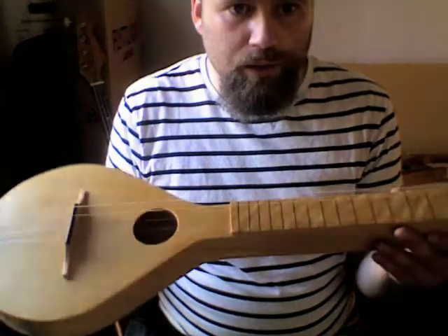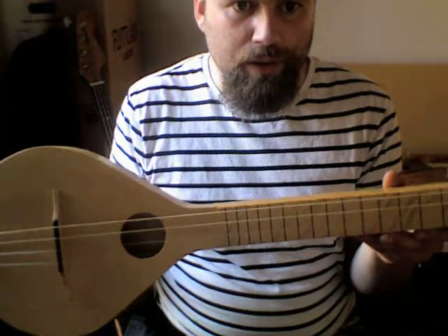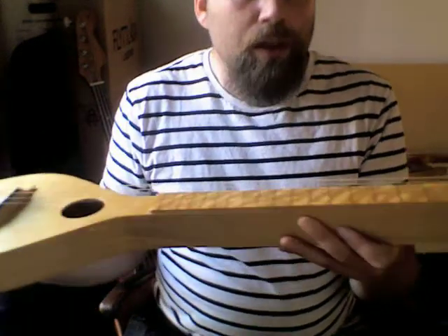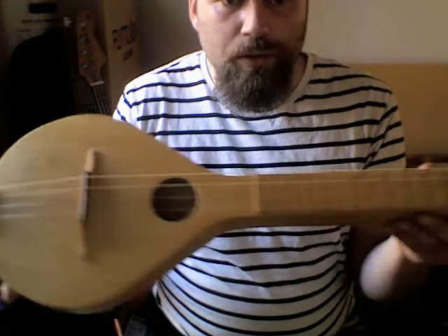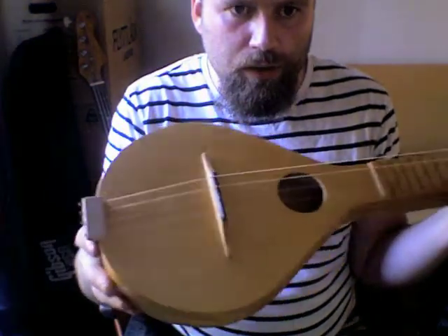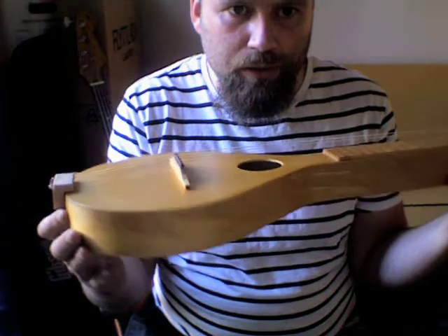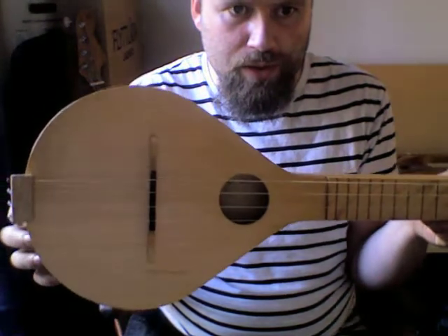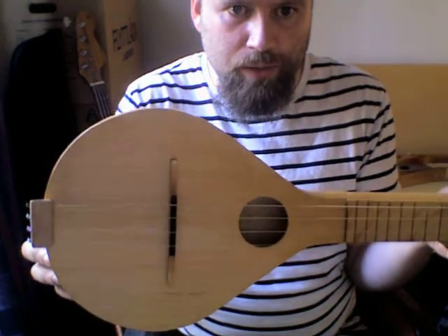I just really wanted something to muck about with and maybe be able to do a bit of recording with. So I thought I'd just go through quickly what I've actually made. If you've seen any of my other videos, you'll maybe recognize the shape of this bit — it's the same as the banyola I did.